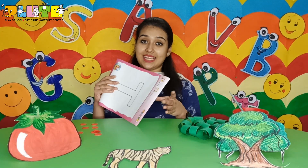Hello children! Today we'll do an activity with the letter T.